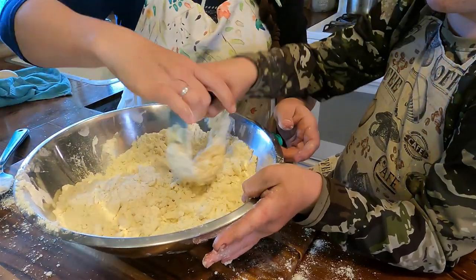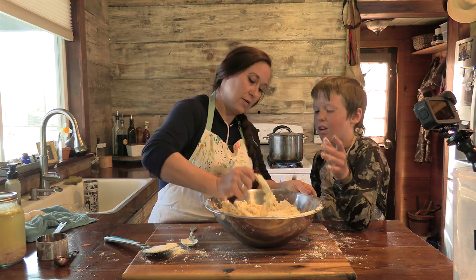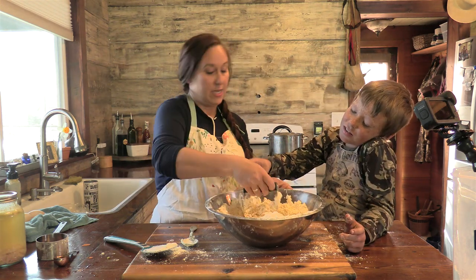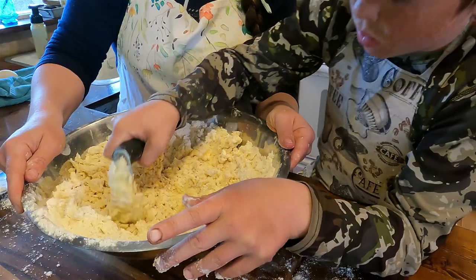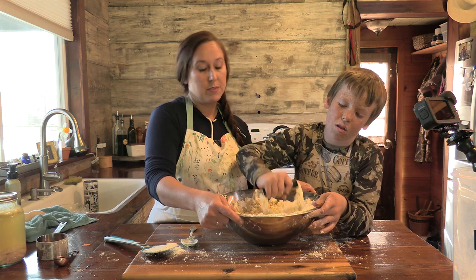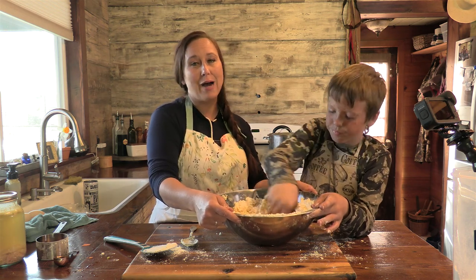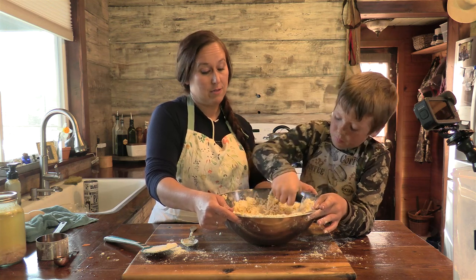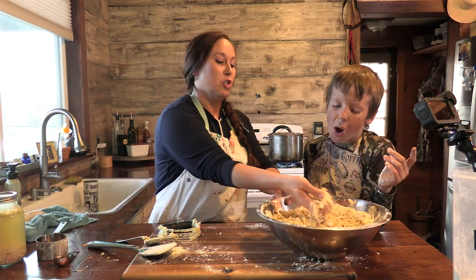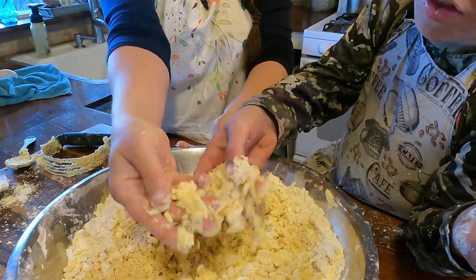If you didn't have one of these tools you could just use two forks or two knives and continue chopping until you get it where it needs to be. Watch — instead of just pushing down, do this motion so you're actually cutting into it. I will link her recipe so you can go to her website and grab it — it's fabulous for any kind of pie. There are your tiny little pebbles, so that's ready to go to the next step.